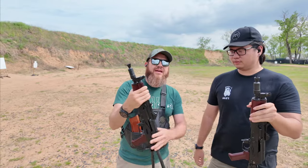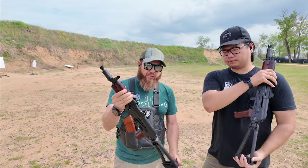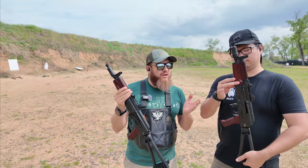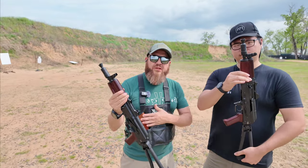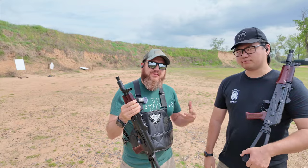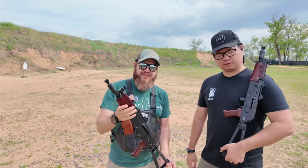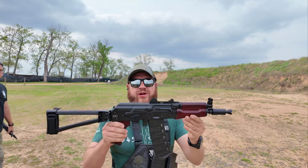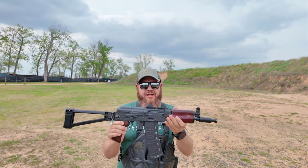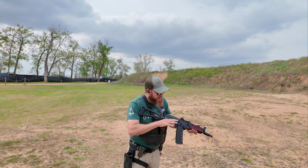Now we have a sample size of two. I'm gonna go load up some more mags and then possibly shoot Anthony's to see if there's a difference between the two PSA Krinks. I'm gonna try some of Anthony's brass case ammo and his AK-19 mag. No issues with the brass case.